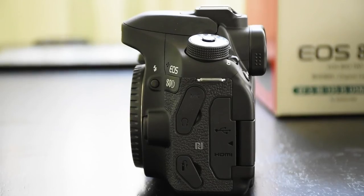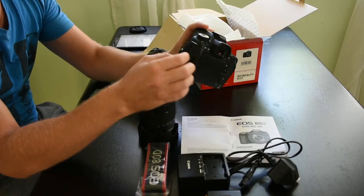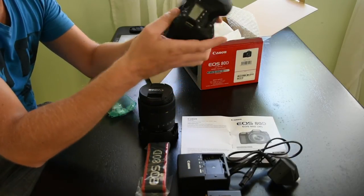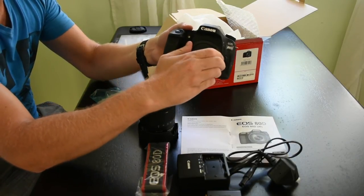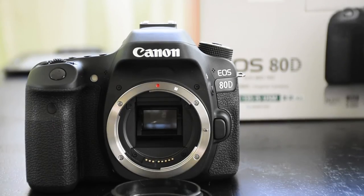We have a variety of input jacks: HDMI, headphone jack. And there's the new 24 megapixel APS-C sensor.